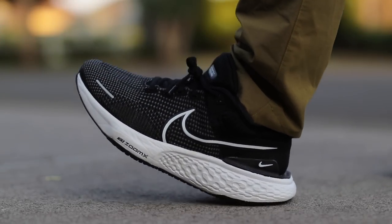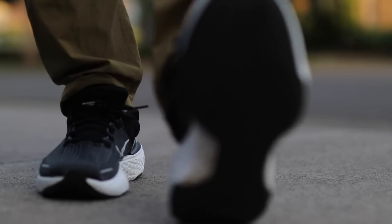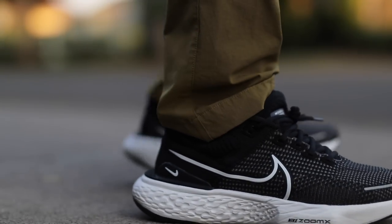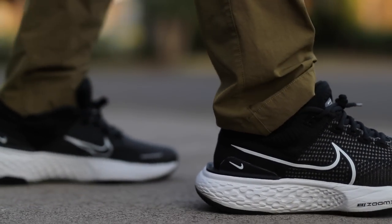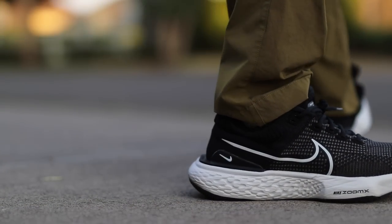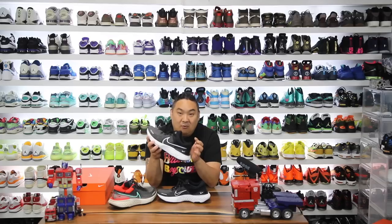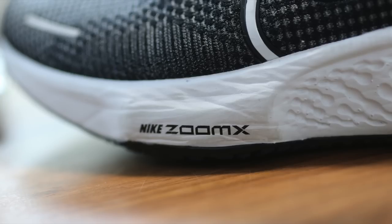So if you guys want to check the link again in the description, hopefully they'll still be on sale. Really an incredible pair of sneakers — if you've never tried the Invincible Runs yet, first of all you just need to go out and at least try on a pair if you can. This is like a max cushion, comfortable pair of sneakers, and the reason why it answers my calling is ZoomX technology — the midsole is soft and squishy.